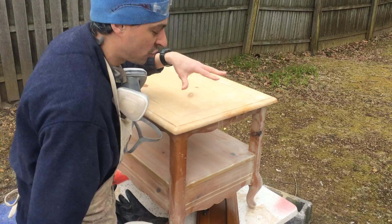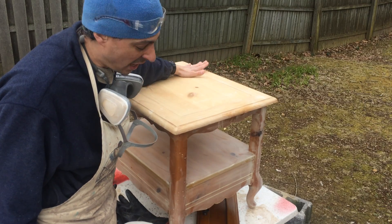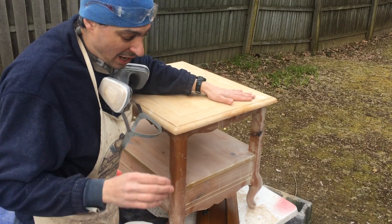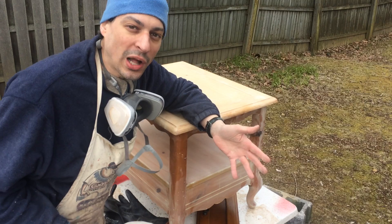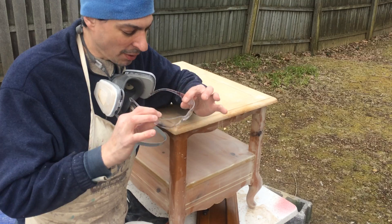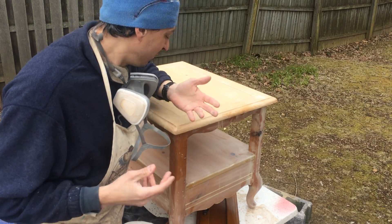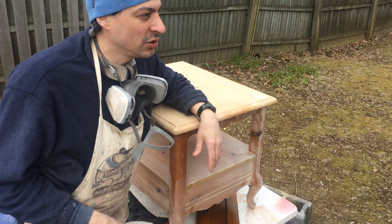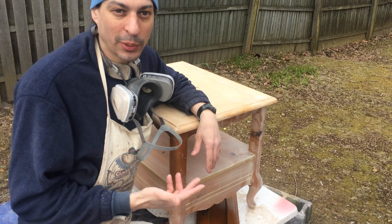As you guys already know, we have stripped this, prepped it, sanded it — it is ready for stain. A few things we're going to need: as always, start with your safety glasses. Two dollars a piece, you can probably get them for even less. Get them, protect your eyes — number one, always have safety glasses. If you're doing it outside, I'm not going to wear my respirator just because you'd have a hard time hearing me.